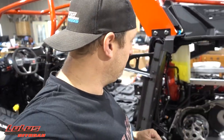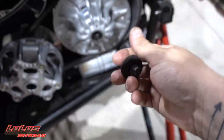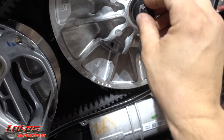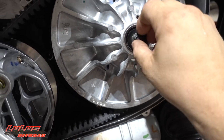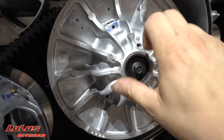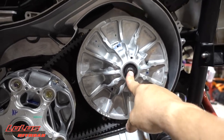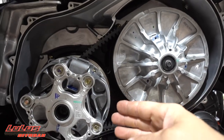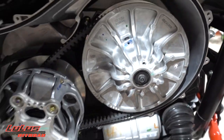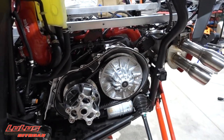Clutch cover's on, belt's on. Grab that bolt just as we left it, make sure all those shims are in there as intended — yep, looks good. Tighten this down to 43 foot-pounds. When you put your cover back on, the cover bolts are all 36 inch-pounds, so tighten those down too. They were really tight when I took them off, so make sure you get that sealed up properly.